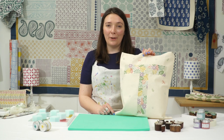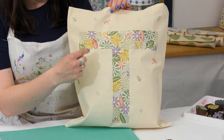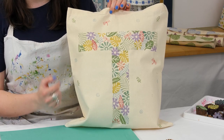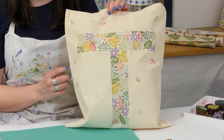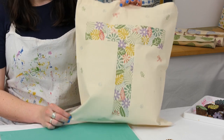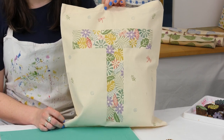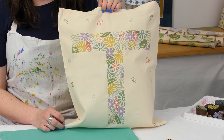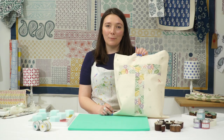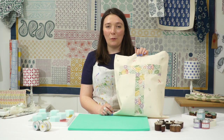And here we have my finished tote bag. As you can see, I added a couple of little extra designs around the edge of the printed letter — that just brings it all together and makes it feel like there's less blank space. I'm really happy with the finished result, I think it looks really funky and they make lovely gifts to give to people, or a really good project for children. I hope you've enjoyed watching this video and I hope you're inspired to print your own. Thanks very much for watching.